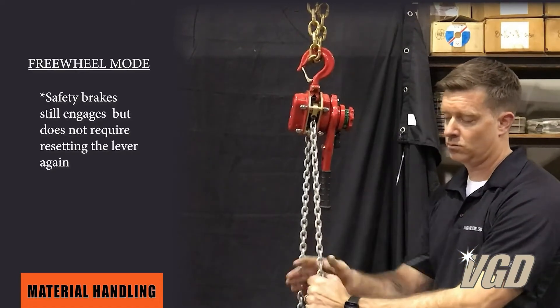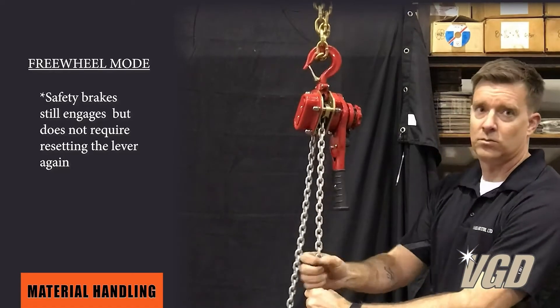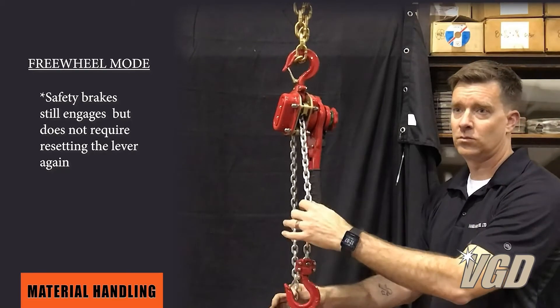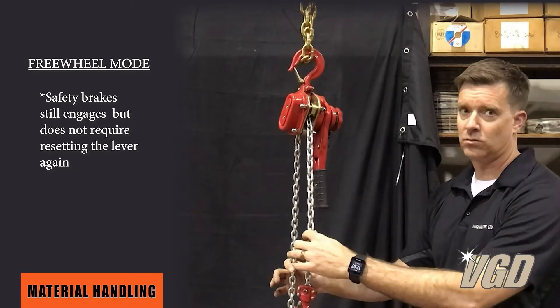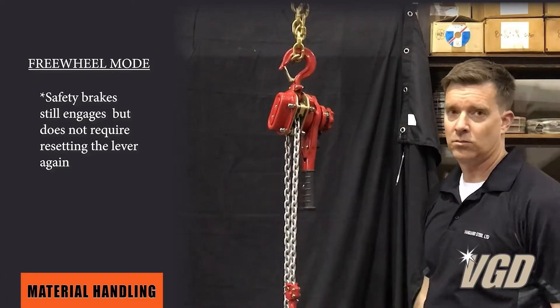In freewheel mode, if you jerk it, it locks in place as a safety mechanism. All you need to do is release the load and pull it again and you're good to go.